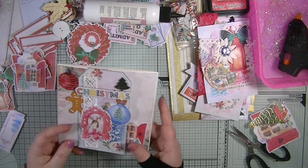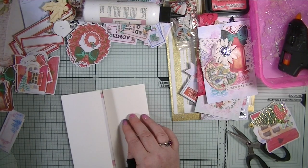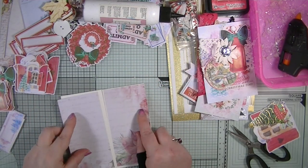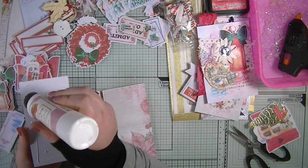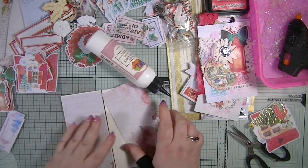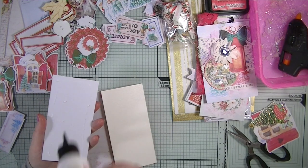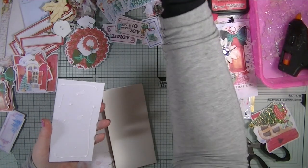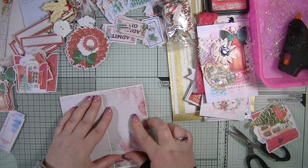Once you start sticking everything down it's really quick. These are already prepped which is fab — you've done the hardest work making the embellishments, sorting the composition. Now we're just literally popping things on. This glue is nearly gone, so I'll need to grab more.